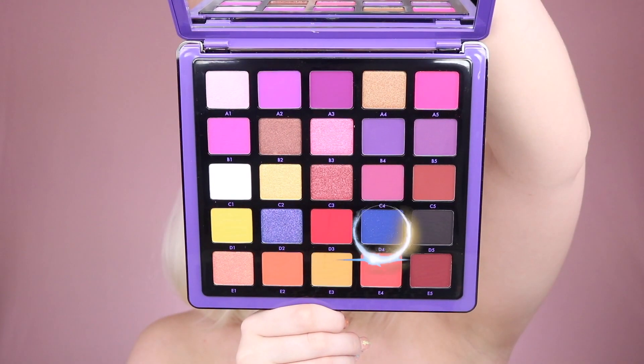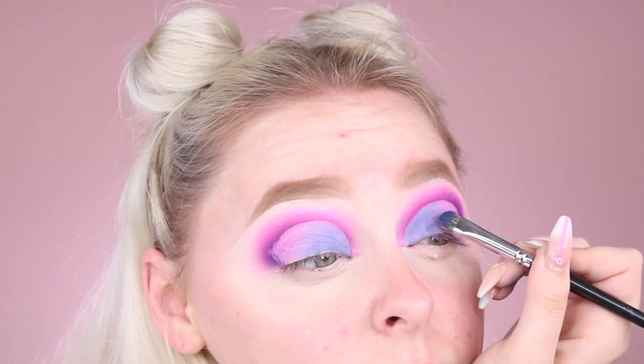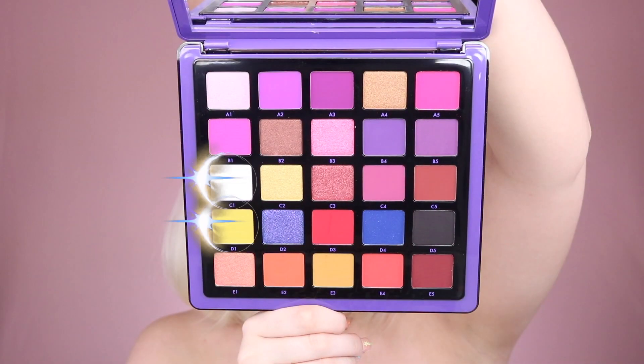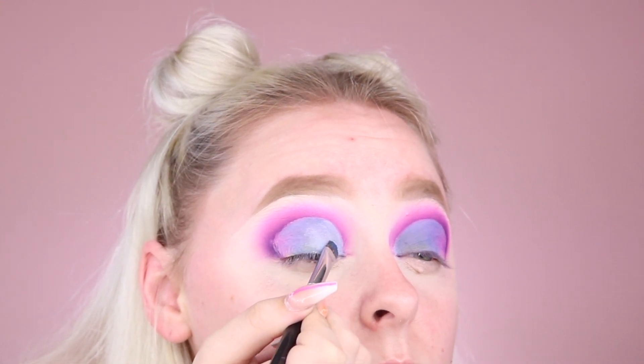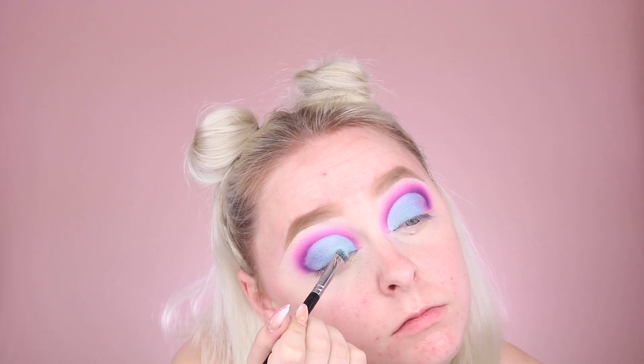Now we're going to lightly pack on the shade D4 from the Norvina Volume 1 palette onto our lid to kind of replicate that teal shade that Norvina has on her eyelid. And to further that teal, I'm mixing in some of C1 and D1 to really get that teal bright blue color. Definitely don't be afraid to mix shades from eyeshadow palettes to create new shades and get the optimal use and money out of the palette.